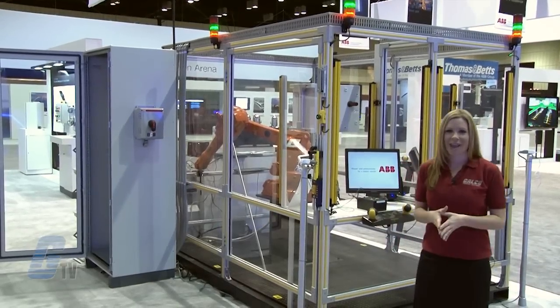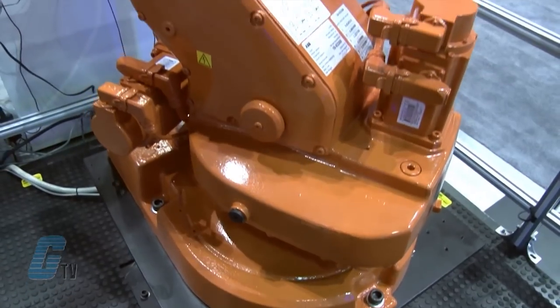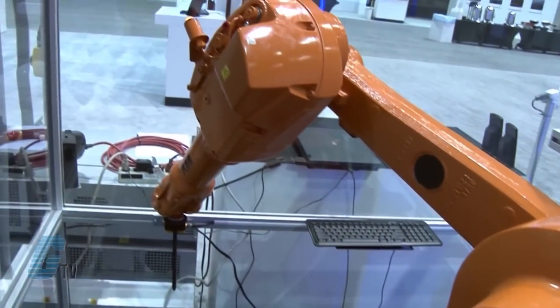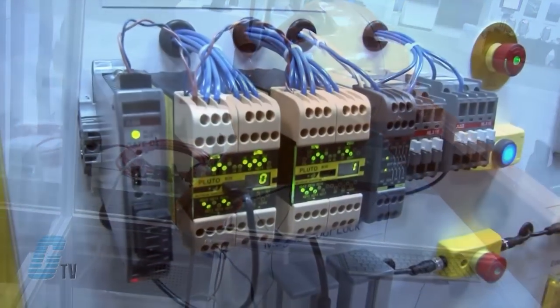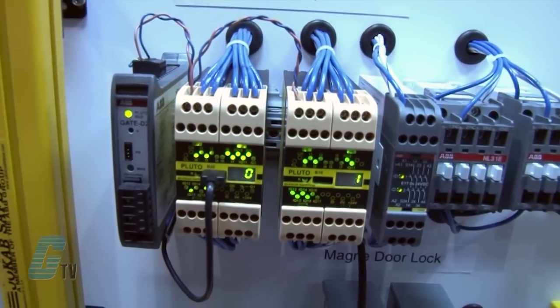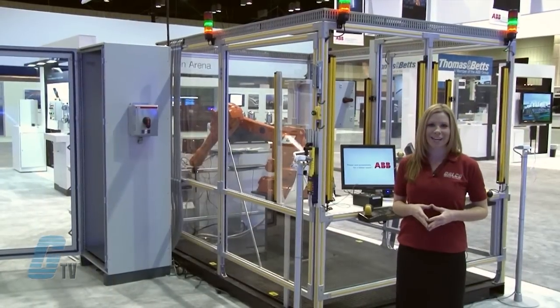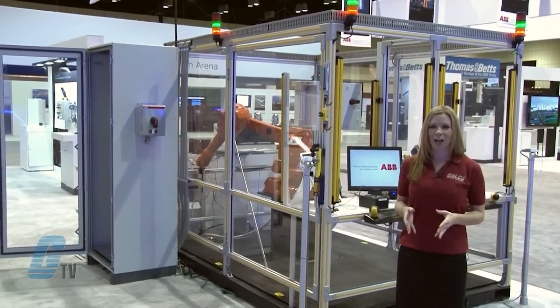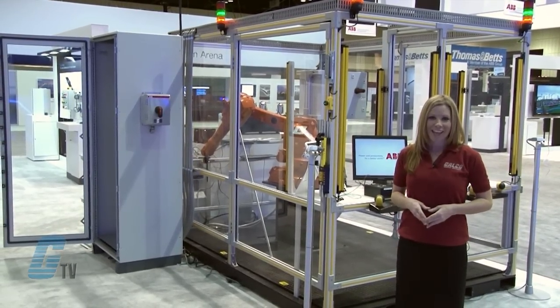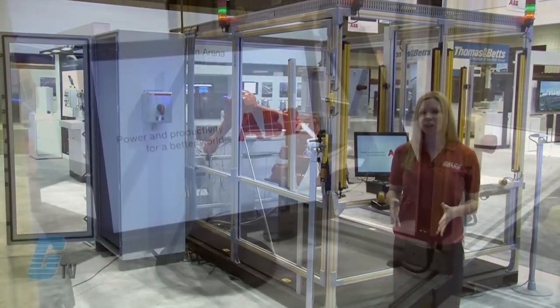Over here is an ABB IRB 1600 robot with ABB Jokub Safety's Pluto system supervising the robot cell. The cell consists of dynamic safety devices connected to one Pluto unit with two loading stations, a fence with an interlock door and two e-stops with TINA adapters.